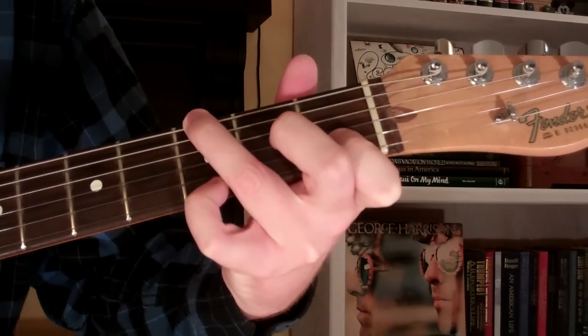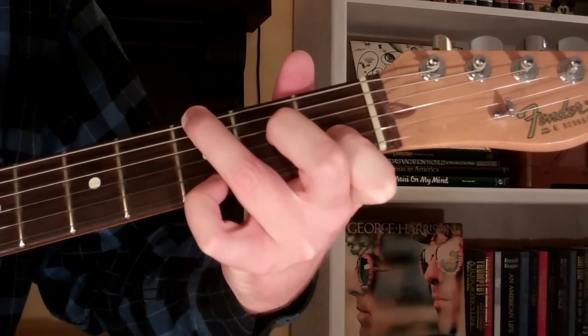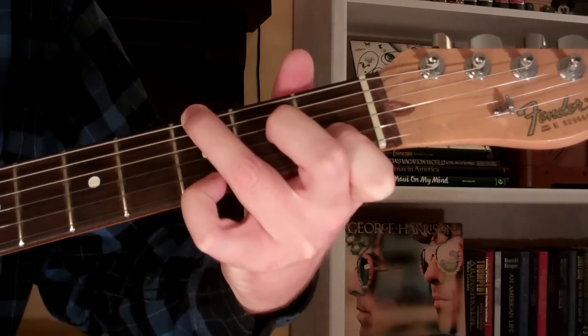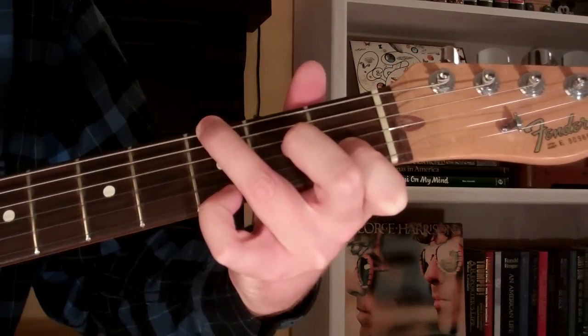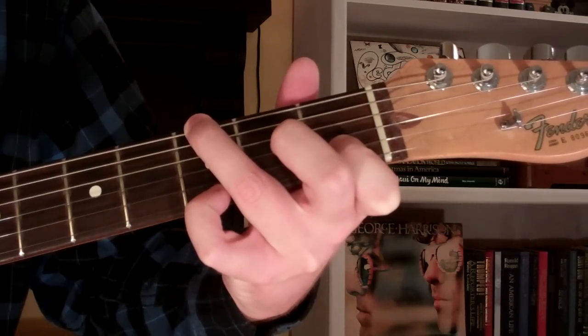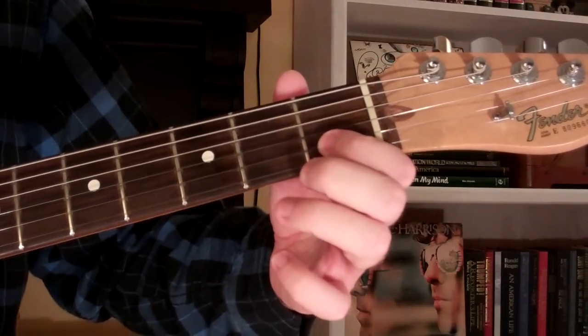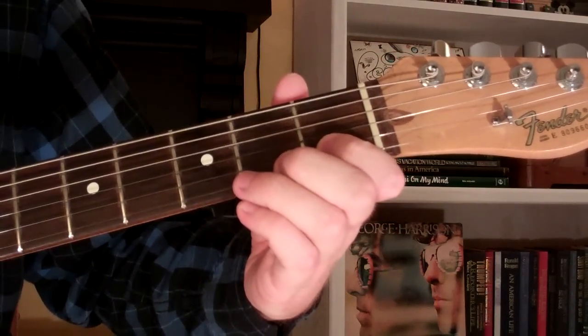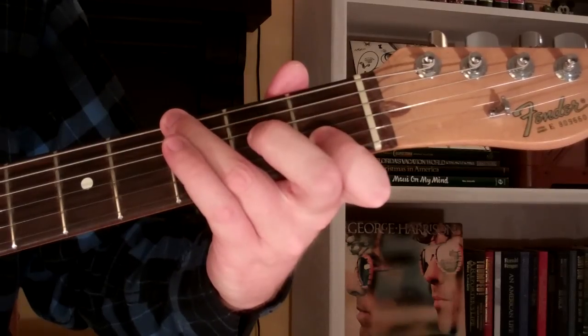Here's how you play a G suspended fourth chord on the guitar. The chord looks and sounds like this. To play it, we put our first finger on the first fret of the second string, and our third finger is on the third fret of the sixth string.